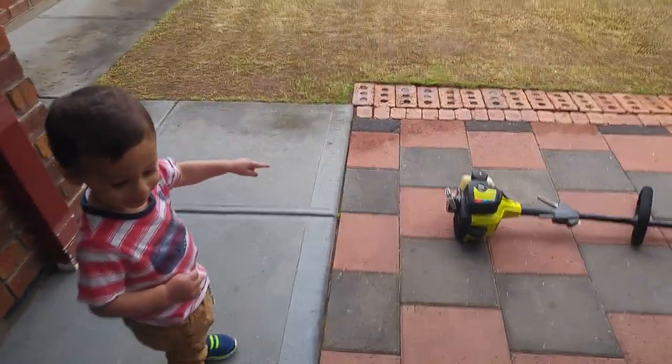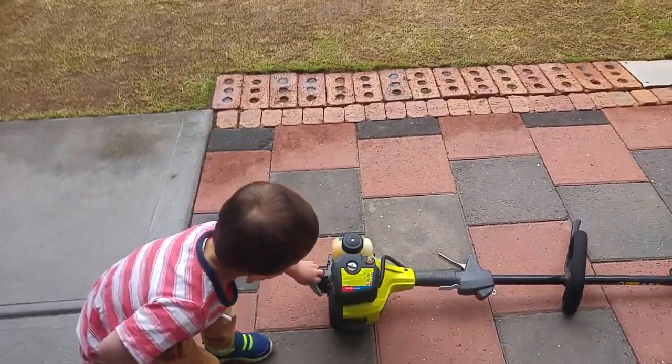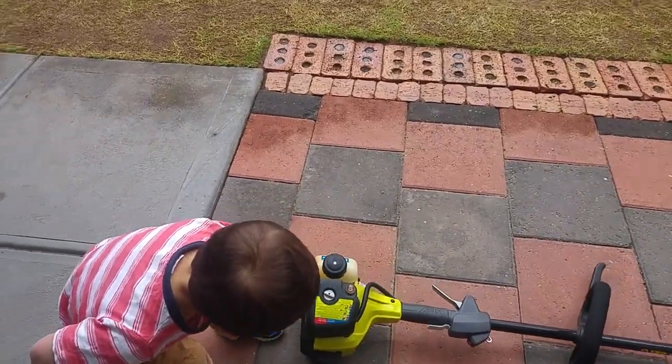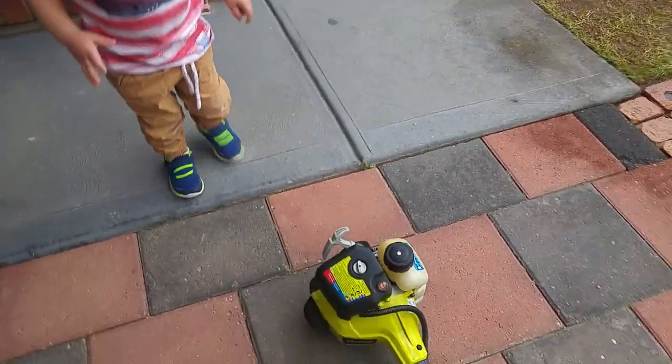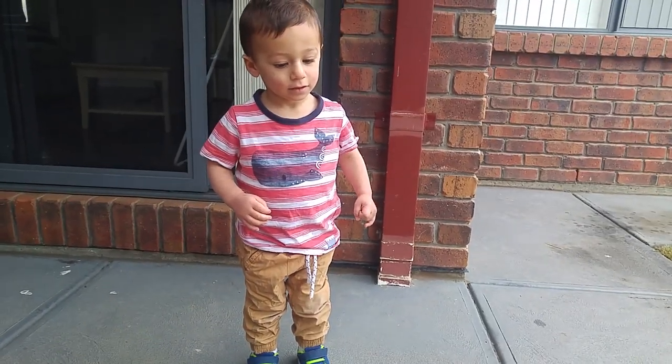Is that a whipper snipper? And how do you start it? Yes, you pull that. First of all, do you have to prime it? How do you prime it? Show us how you prime it.